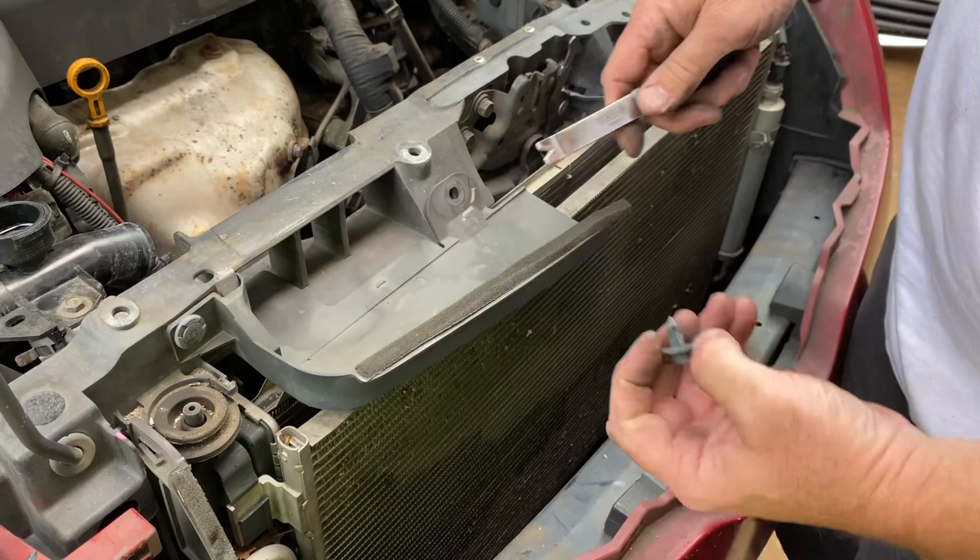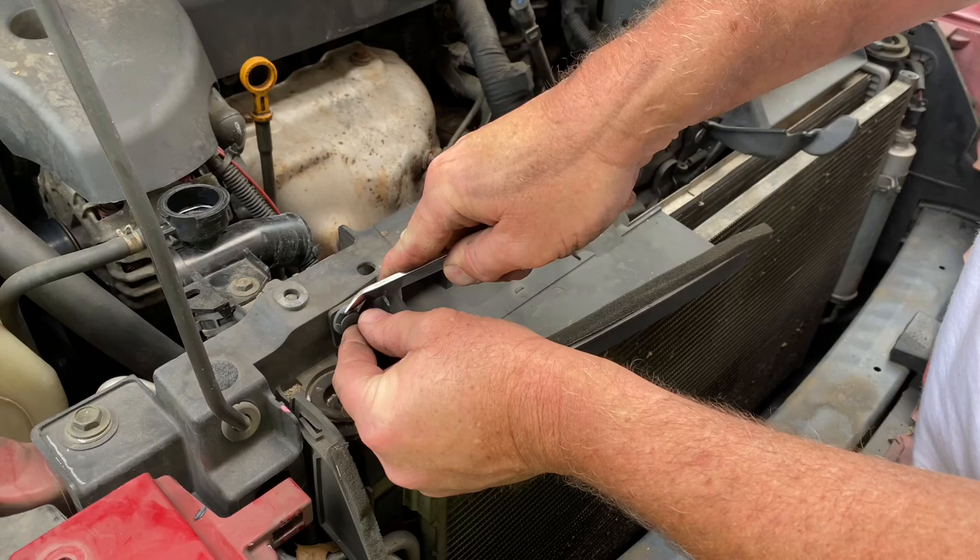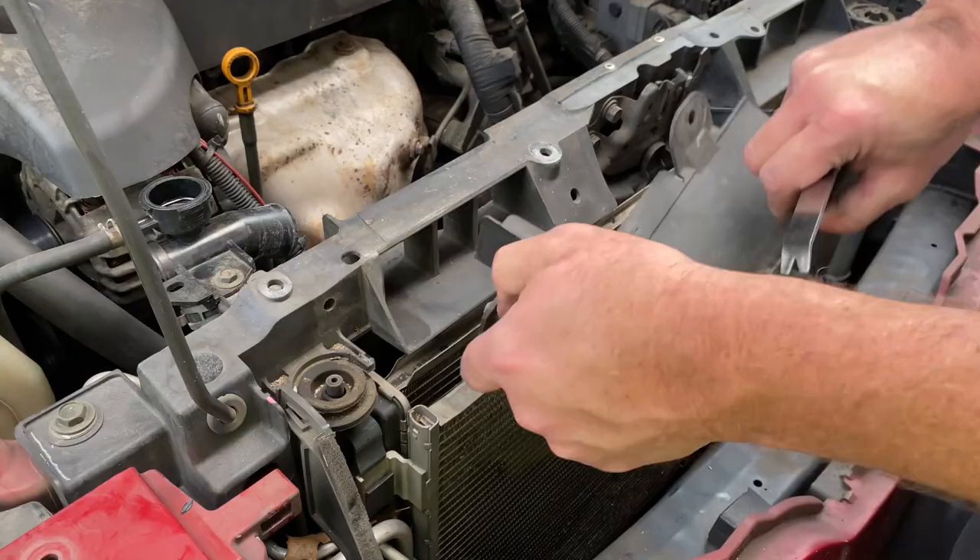I'm going to pull these two little push pins out right here and pull this little air duct off just to get it out of the way. It's pretty easy to do — and we'll just pull this little duct right out of the way.